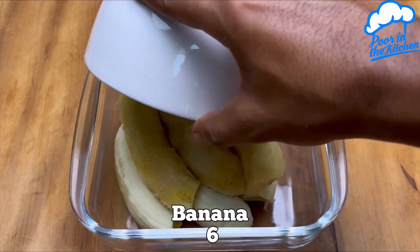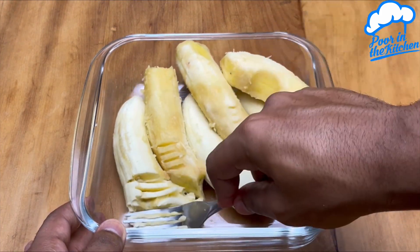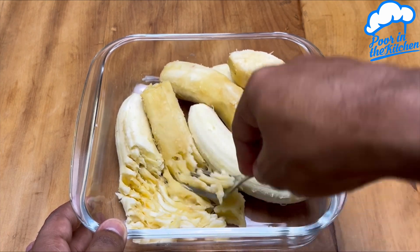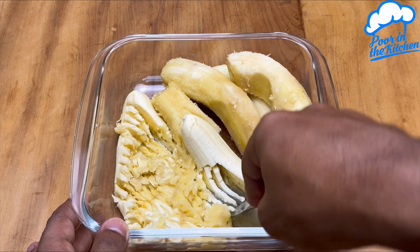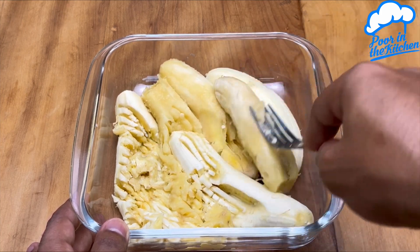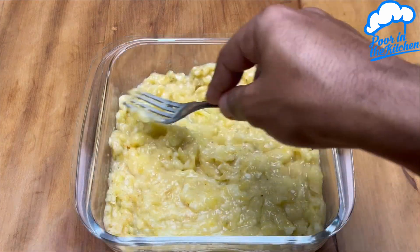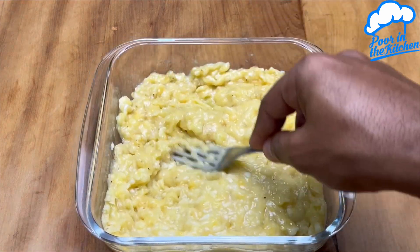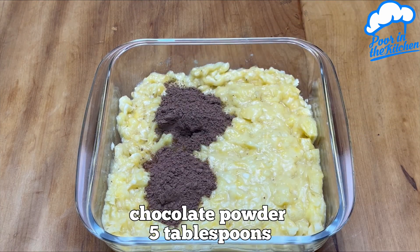Start by adding six bananas to a container. Next, let's mash all this up very well with a fork. Once it's at that consistency, we're going to add five tablespoons of chocolate powder.